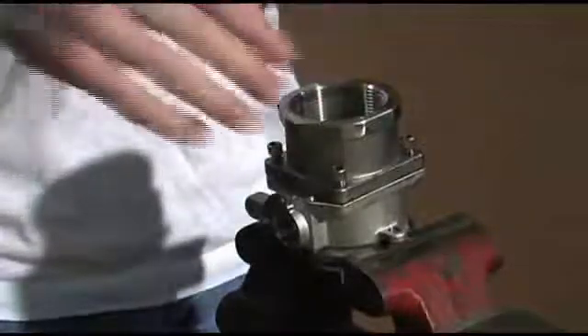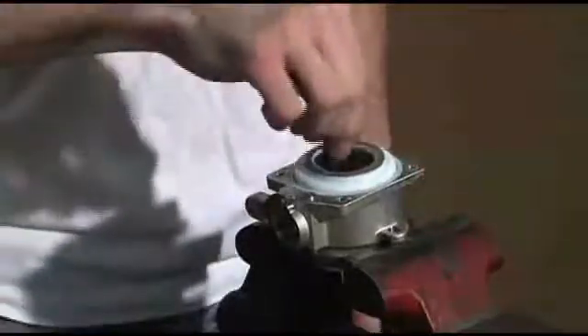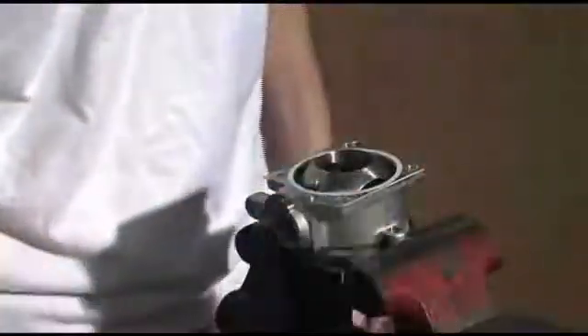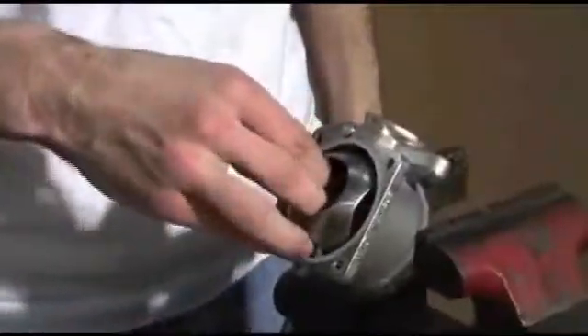Now you can remove the adapter body by removing the four allen screws. Then you remove the wave spring, the wave spring washer, the ball retainer seal, and then you can remove the ball.